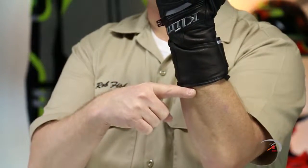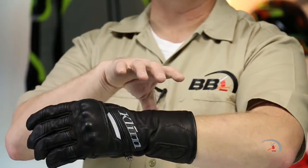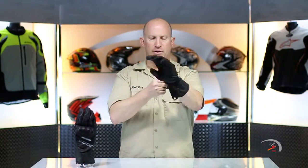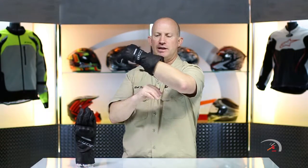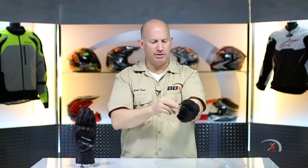The only difference between the short and the long is the gauntlet. What you're going to see is about an extra three inches of coverage. You can still wear the long under your jacket cuff if you like, or you can wear it over. Single wrist closure, single cuff closure — that is a healthy dose of real estate. So you're going to easily be able to fit your jacket cuff underneath that and cinch it down.